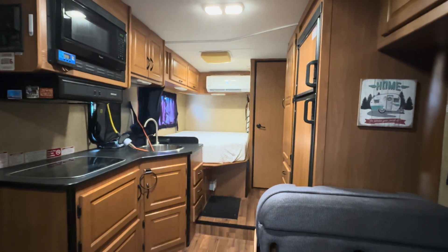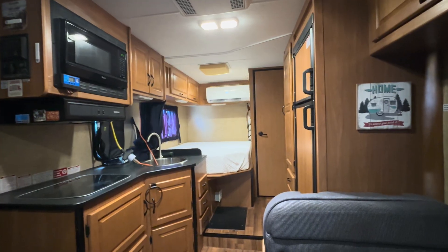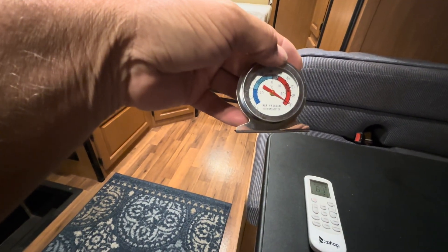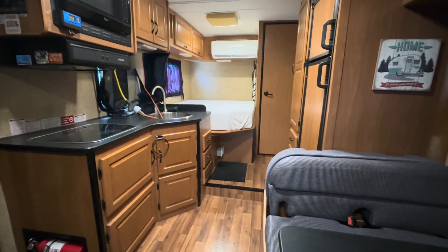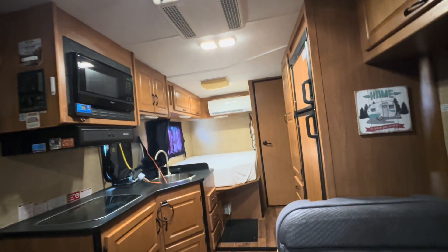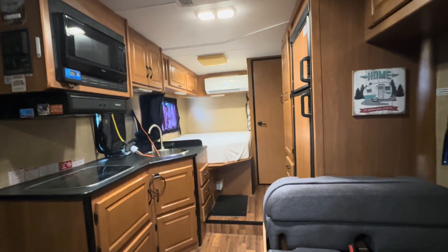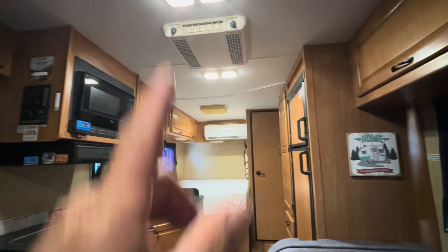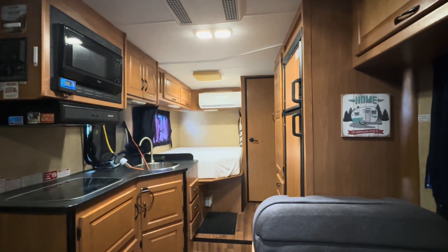We've got the mini split going in the motorhome, set at 61 degrees. It was about 100 degrees in here earlier — about two hours ago we started it up — and now we're right around 78 degrees, which is nice and comfortable. Closer to the bed it's freezing, but up here it's comfortable. Motorhomes are notoriously poorly insulated, but I'd much rather have that light fan noise than the extremely loud rooftop air conditioner. It's much more enjoyable having the mini split running.